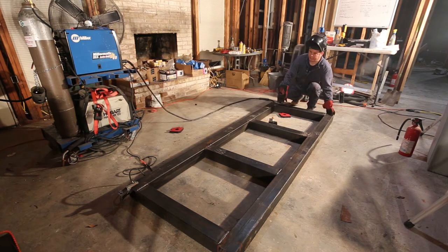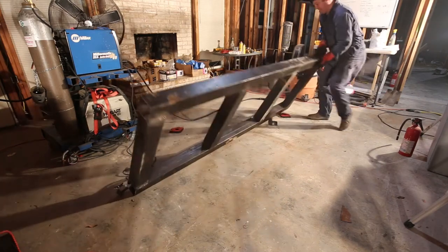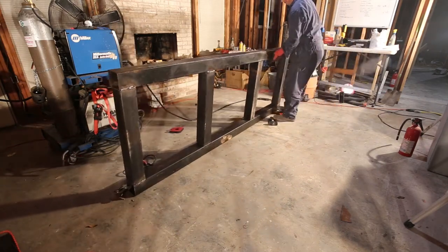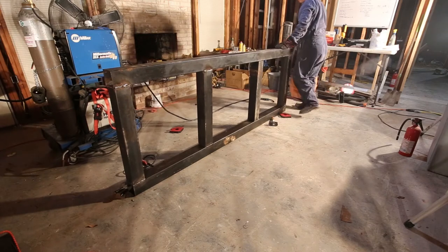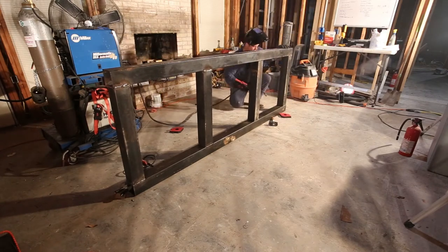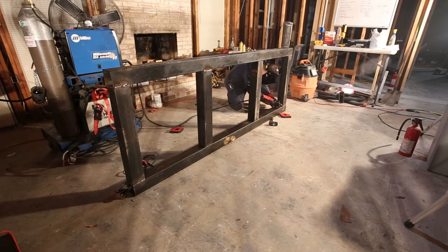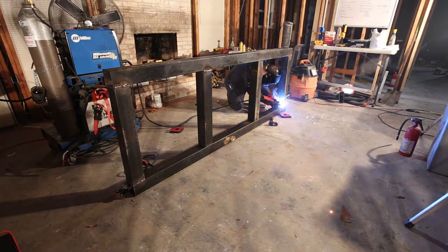I've stood the main aquarium stand up so I can get into the corners properly. It's all about the angle of the weld that you're trying to make and having the material and yourself positioned properly.